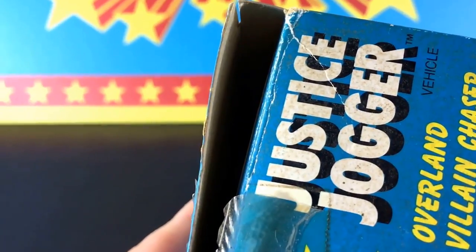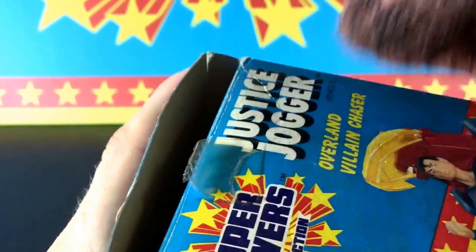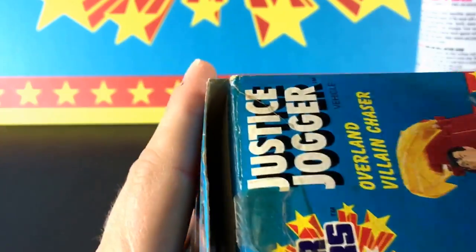Let's go over to a spot that you can see is pretty dirty — like where it says 'Justice Jogger' right there. I'm just going to start to rub this in that area, getting my finger under there for a little more pressure. You want to make sure it's not too wet, because that's going to harm the box. Just damp, and rub in a circular motion — it's all coming off really nicely.